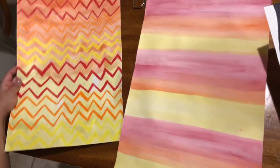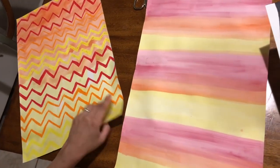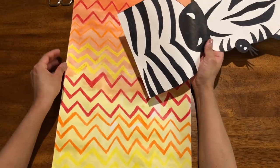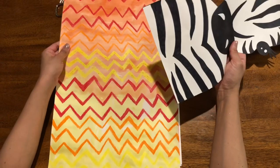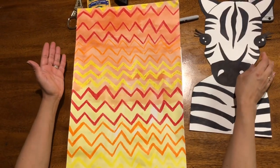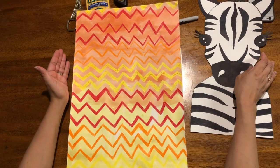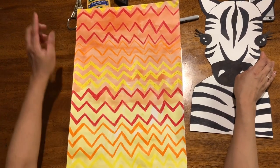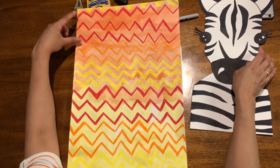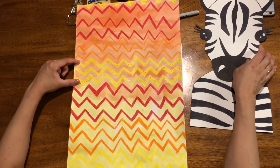The other one is a little more challenging, so my older friends may want to try this one. But it's all a matter of personal preference and what you have at home. It's called a watercolor crayon resist. I started a pattern of a zigzag line with red, orange, and yellow.